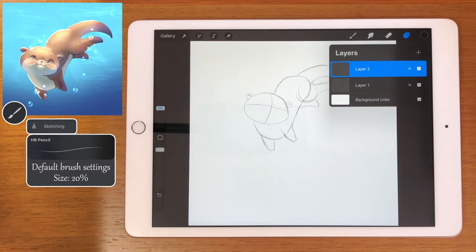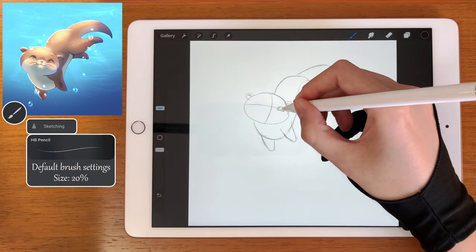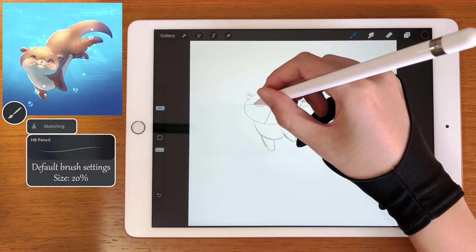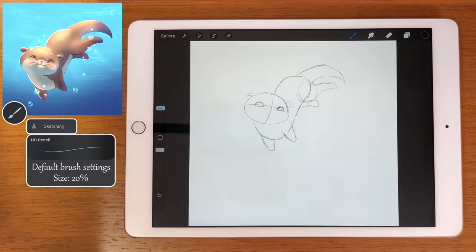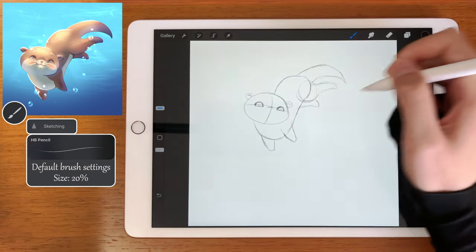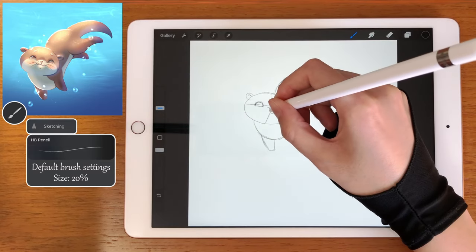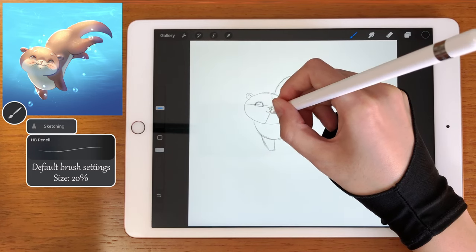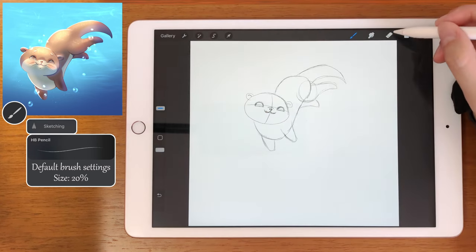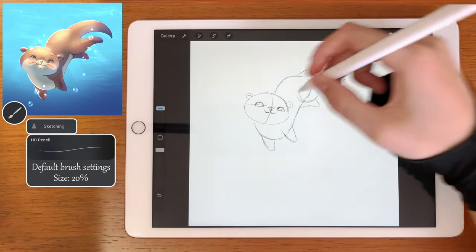Let's create another layer and draw the sketch of the face. Using this line as a guide let's place one eye here, almost in the middle, and the other one on the other side. Let's also draw a line here that will be the muzzle and the nose, and let's also add the mouth and some eyebrows.